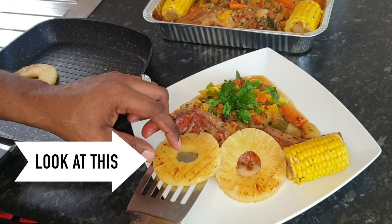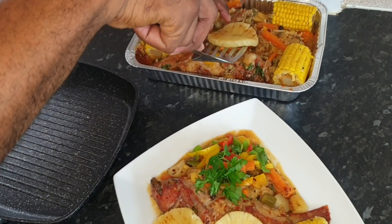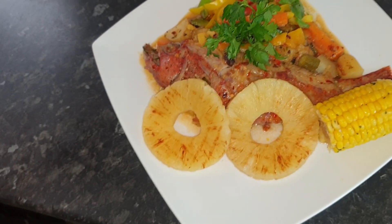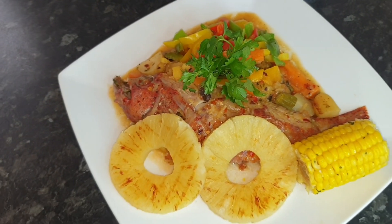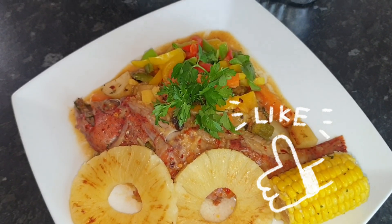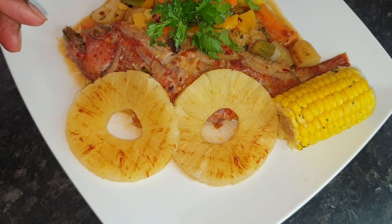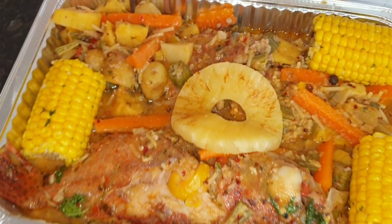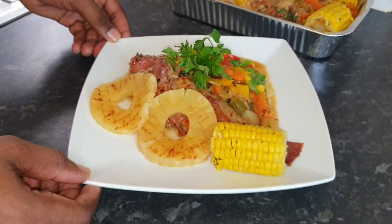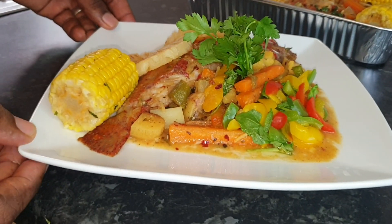Yes, ladies and gentlemen, you can see my steamed butterfish. For those who don't know, this fish is called butterfish. I've done it with my pineapple, new potato, sweet potato, carrots, mixed sweet peppers, okra, and also my grilled pineapple — with my sweet corn, along with my homemade garlic butter. That's the dish. Spinning around for you guys to see properly, all the onions.